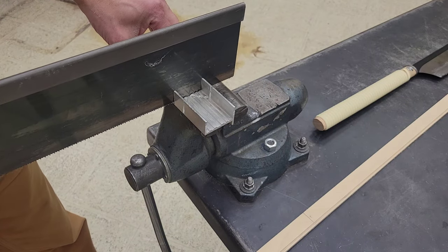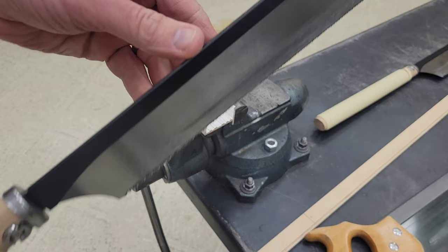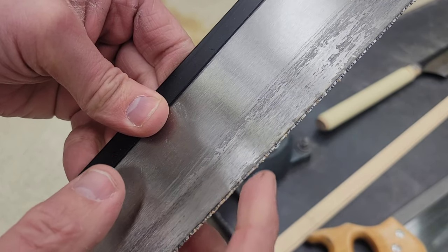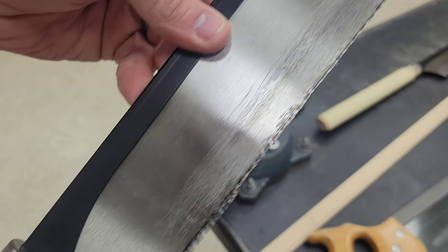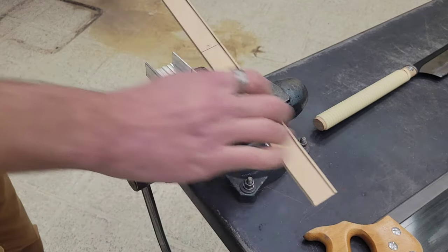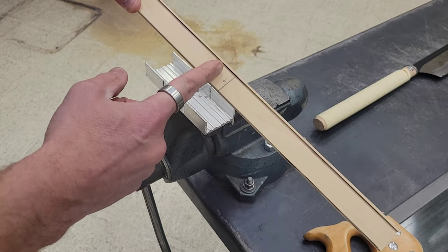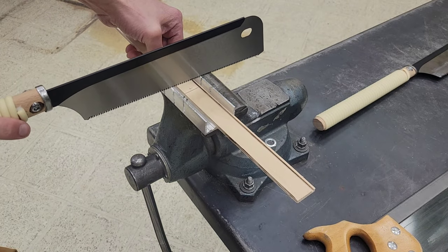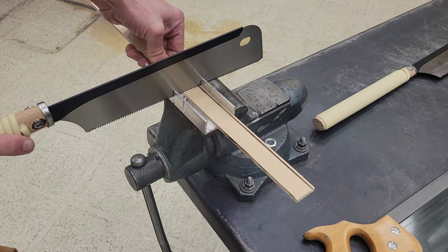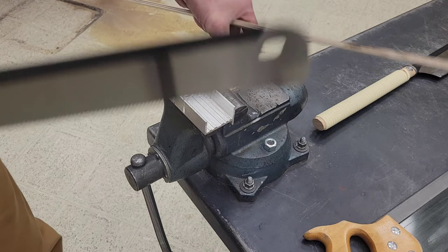We're going to go back and forth and cut it. Please be very careful with these pull saws — the teeth are very easy to break, and as you can see, this blade is completely ruined. We're going to set this in here, and same as we did with the miter saw, we want to cut on one side of our mark.